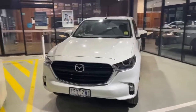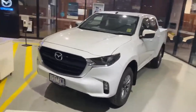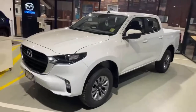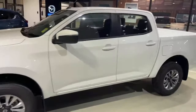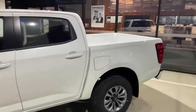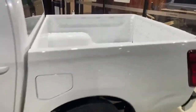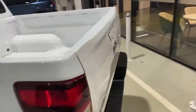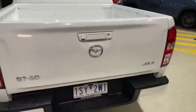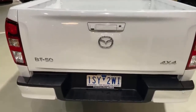As you can see this one is in ice white. As standard it has the 17 inch alloy wheels. Obviously being the dual cab it's a four-door. Towards the back of the ute we've got the tub for the pickup there. Along the back hand side of the car you can see that as standard the BT50s do come with reverse camera and sensors.